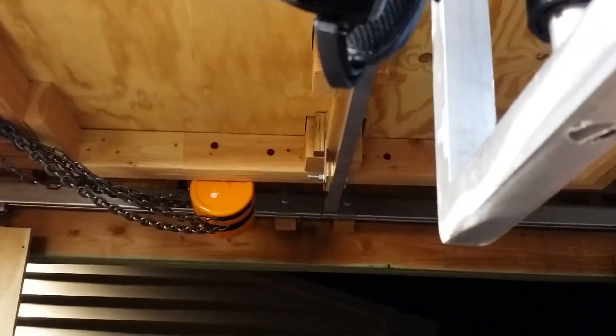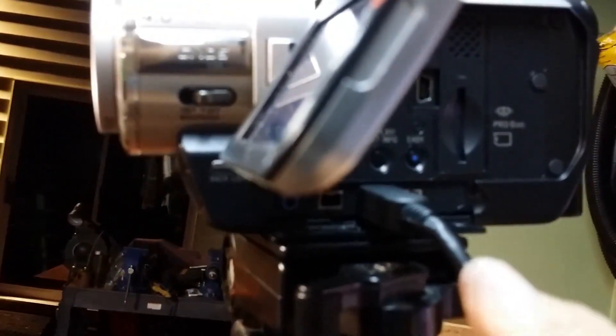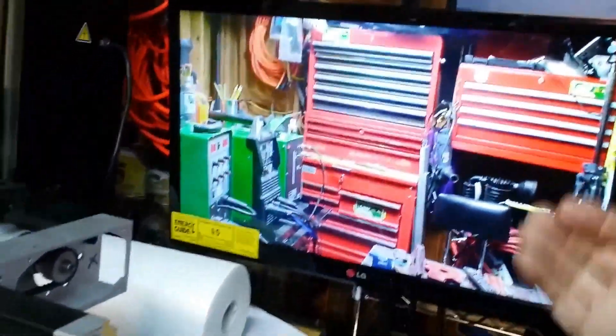Why I like these particular cameras is because they have the attachment in the back for HDMI. If you find it turns 180, I've got a remote control at this camera. I'm set up on component — there's a component out, component cables. The monitor has both component and HDMI in the back. That's a TV monitor.